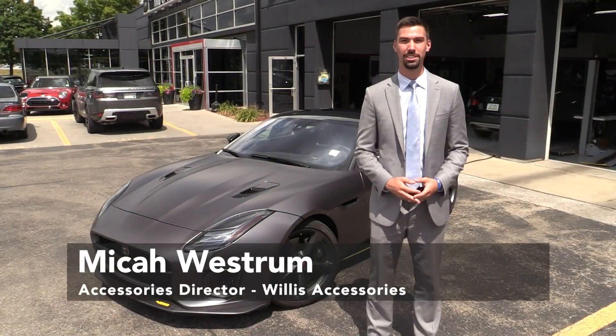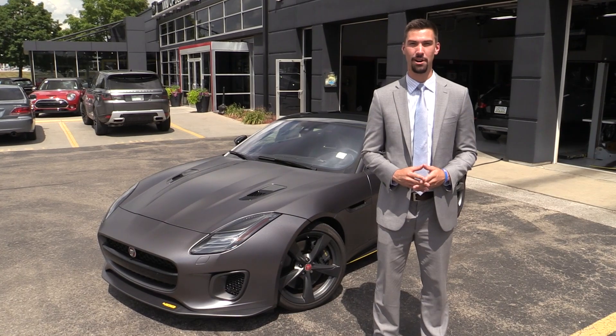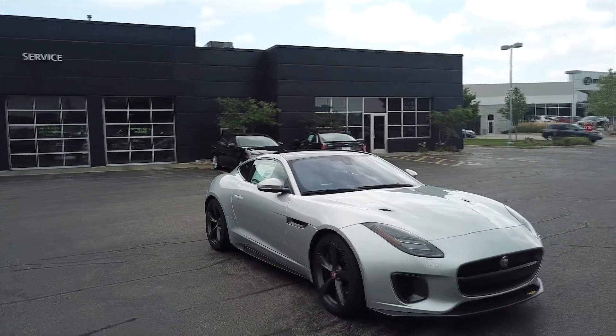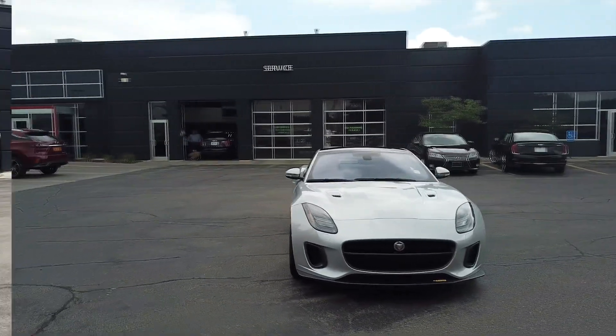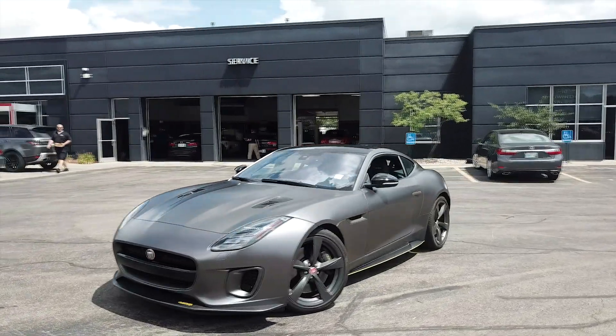Hi, I'm Micah Westrom with Willis Accessories and today we're going to highlight the transform product of our Jaguar F-Type 400 Sport. The vehicle started out as an Indus Silver and now has turned into our Satin Dark Granite Metallic.